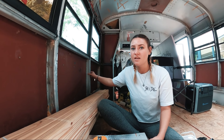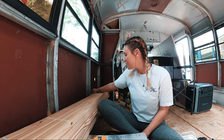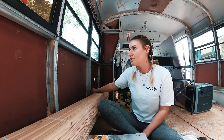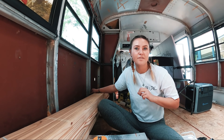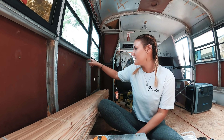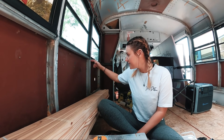Most people I've seen on bus conversions, when they frame the bus, usually put the wood on the outside. I get why they do that. My insulation is not that thick, and I'll actually be using some of that Great Stuff for big gaps and cracks and fill in any gaps when I have the insulation in. But the game plan is: cut the wood down and put it here.